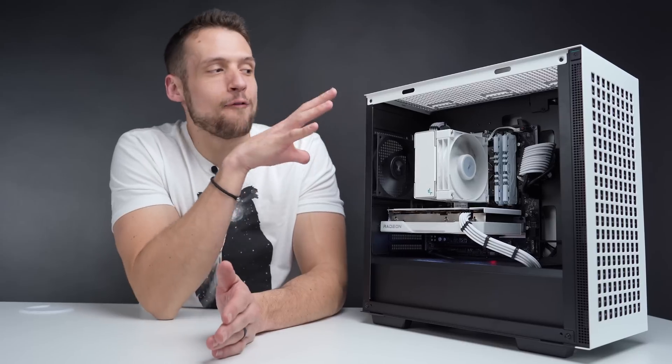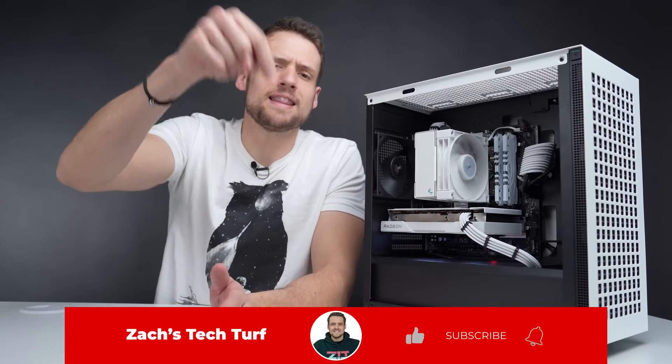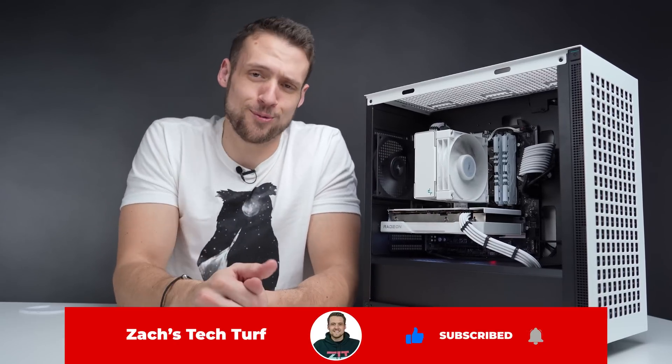If you're into these affordable aesthetic builds, make sure you hit that like button down below so the YouTube algorithm knows how you roll.